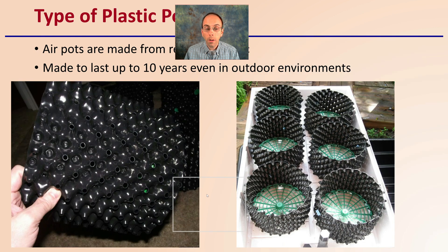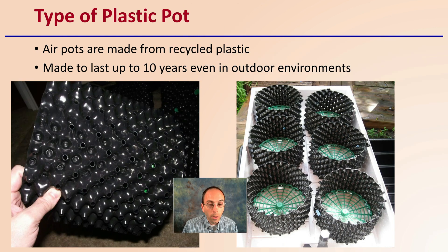These pots are made out of a plastic material, typically recycled plastic, which is an environmental advantage. They're made to last up to 10 years, even in outdoor environments, so they're not a single-use item. You can use them for multiple growth cycles and potentially multiple years.